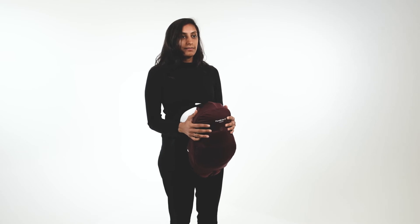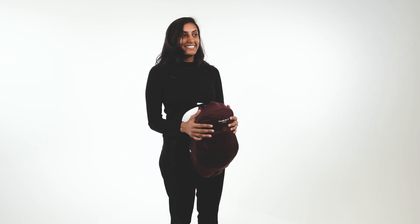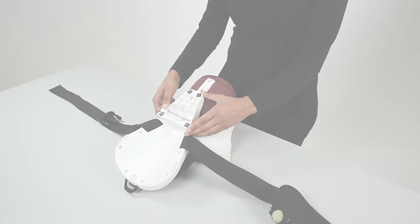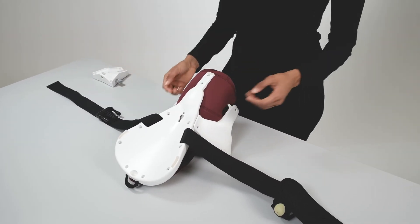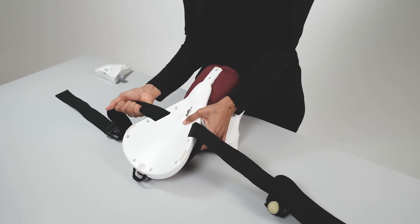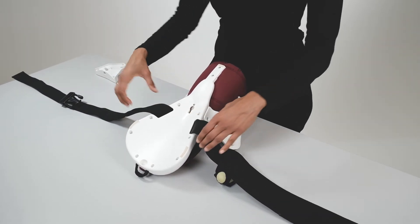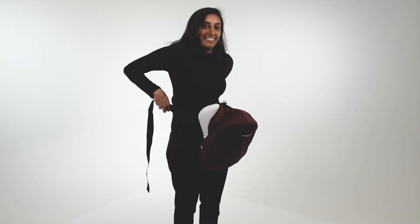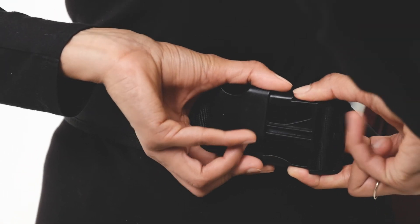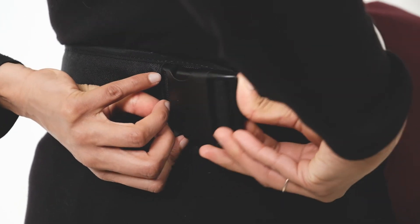Mama Berthy CS is most effective when worn during simulation. Before putting Mama Berthy CS on, remove the table attachment from the back of the pelvis. Adjust the length of the belt. Hold Mama Berthy on your front and wrap the belt around your back. Connect the clasp and tighten the belt.